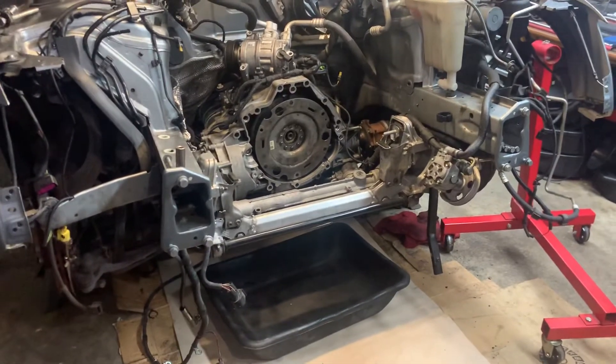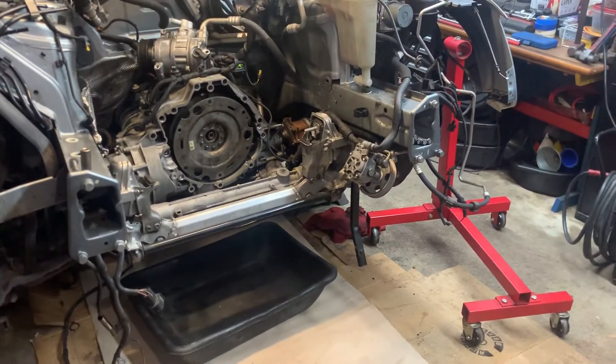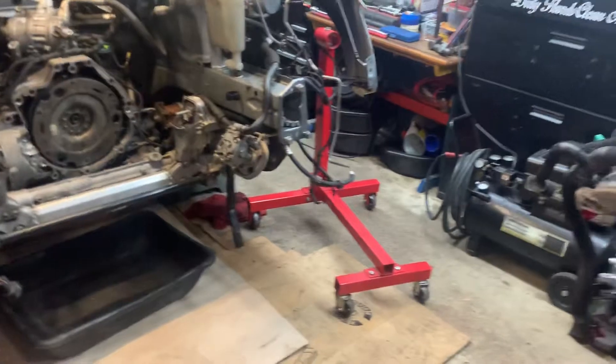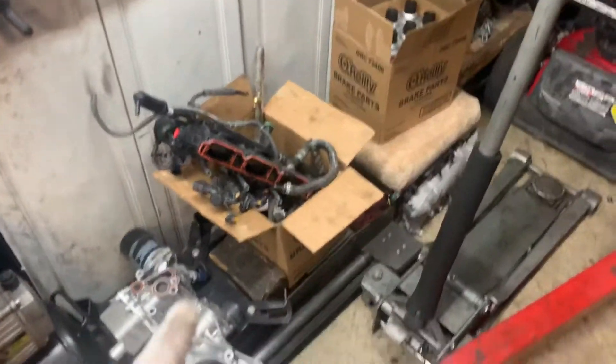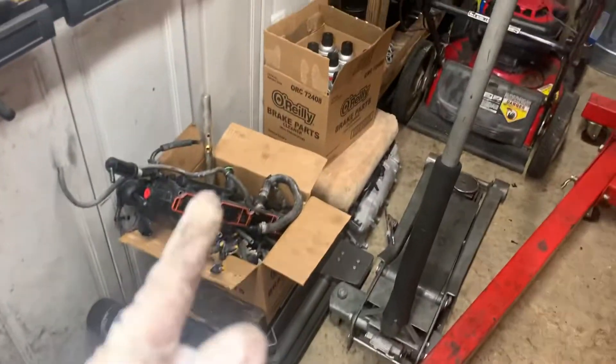So that's what's on the agenda. We've been working slow, we've been working injured, but slow progress is better than no progress. We got everything in a box over here that came off of the other engine for him to take with him.